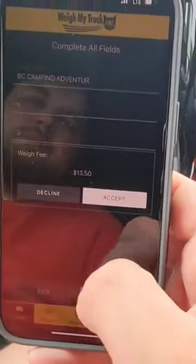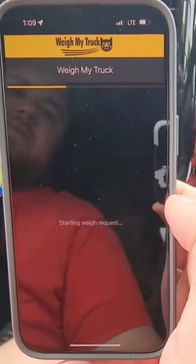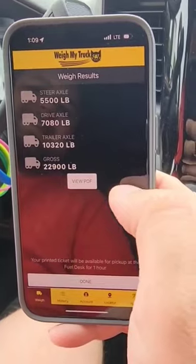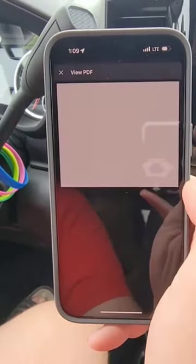Next, add in any other information you would like, pay the fee, and it'll start weighing your truck and trailer. And there you have it — you got your axle weights, and you can view it as a PDF or you can have it emailed to you.